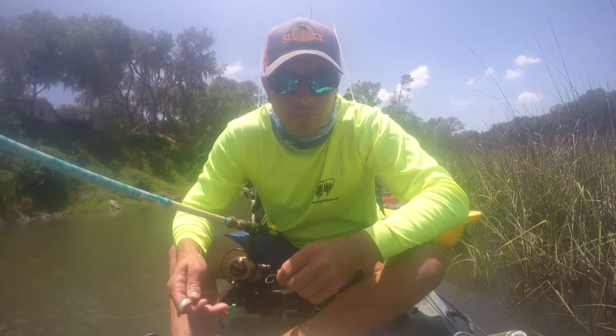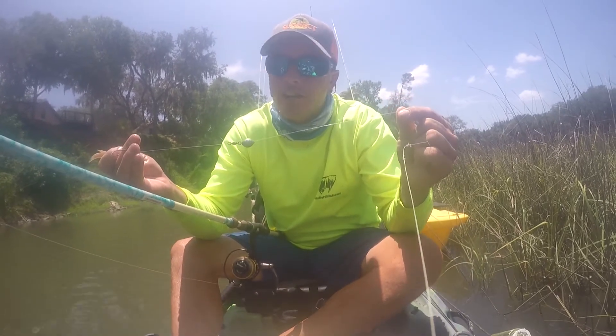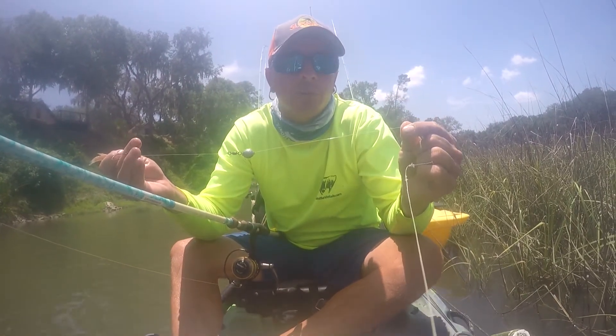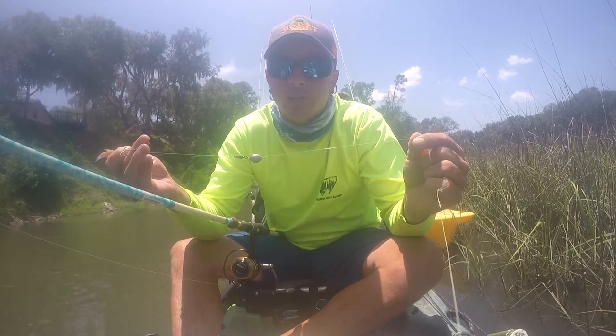Today we're snapper fishing. What we're doing is using a half-ounce weight, because the current's kind of strong. You can scale it to whatever — however fast the current's going — to judge what size weight to use.